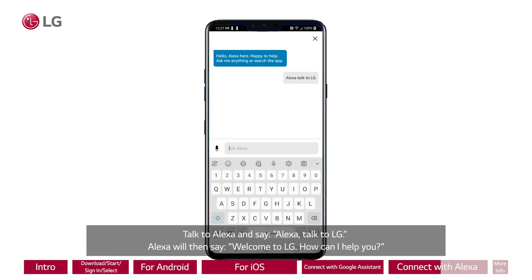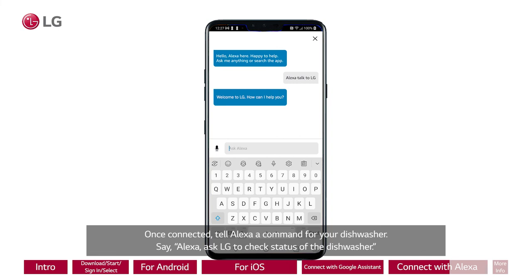Once connected, tell Alexa a command for your dishwasher. Say, "Alexa, ask LG to check status of the dishwasher."